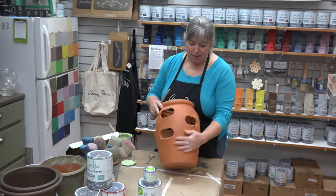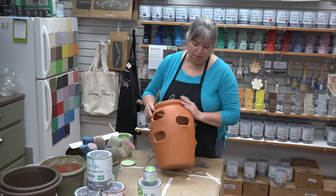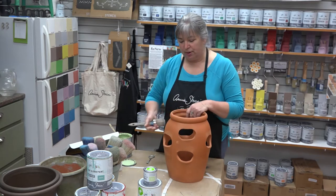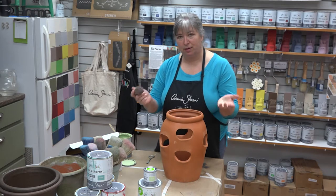This is a plain terracotta strawberry container. It's been donated as part of our Renew project series, which we've put on hold until we get to the end of this COVID mess, but I thought I might paint it today just to show you how very easy it is to paint for outside.